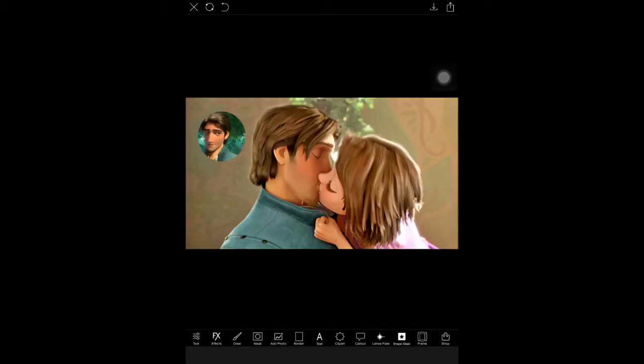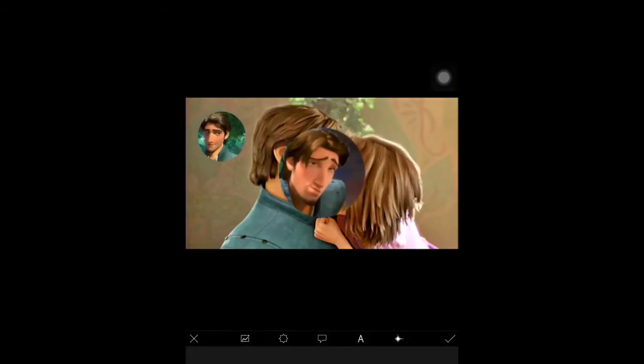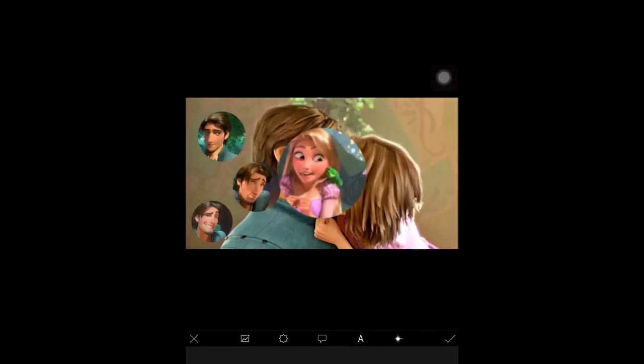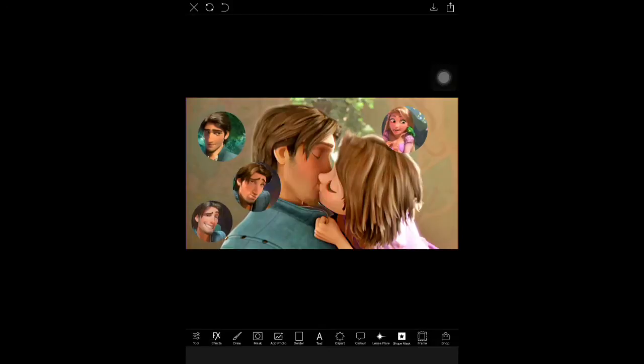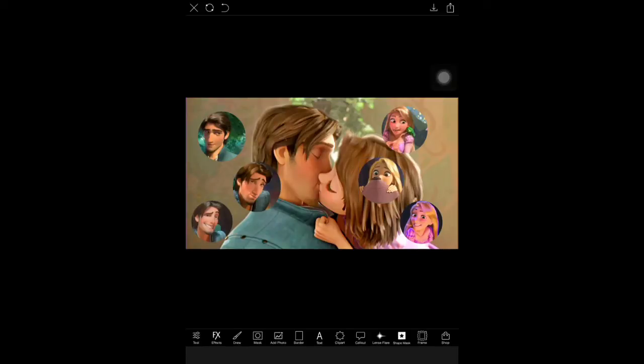We're just going to keep placing them, and once you finish placing the last circle, be sure to know that once you place it you cannot move it. So make sure you place everything exactly the way you want it.